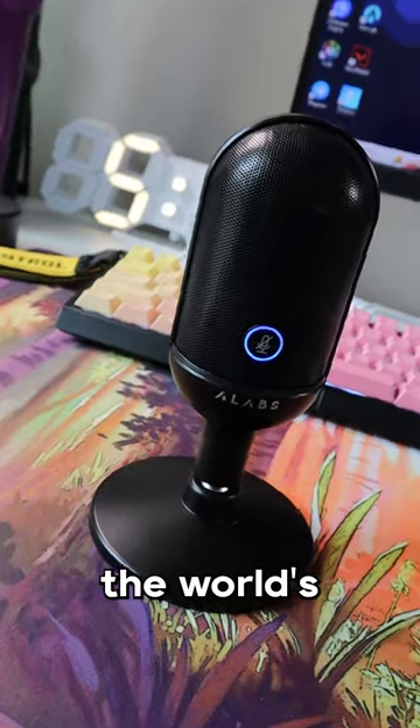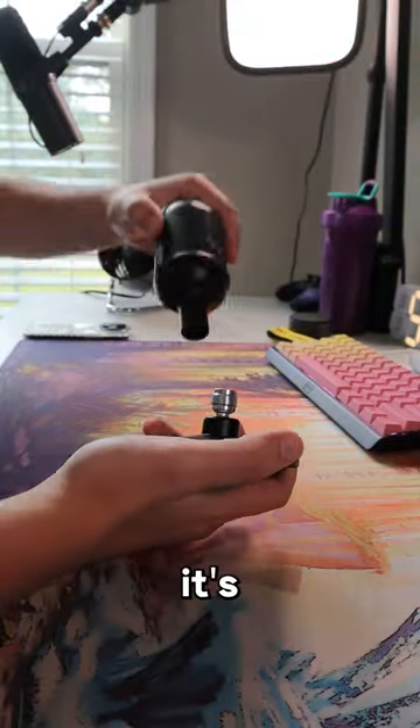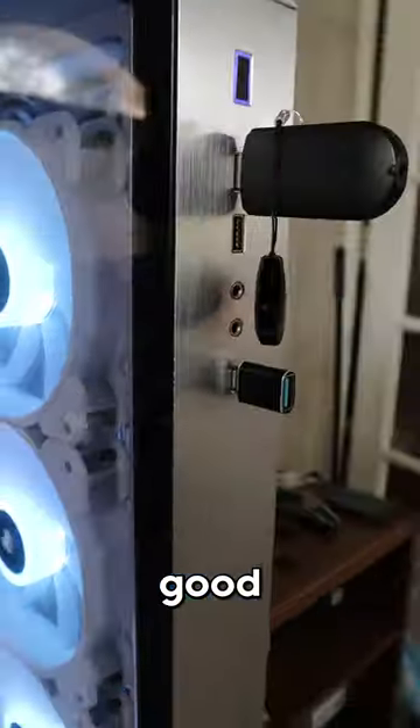This is the Iron Mini and it's the world's first wireless USB microphone. Straight out the box, it's plug and play, so you just plug in the wireless receiver and you're good to go.